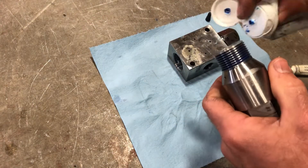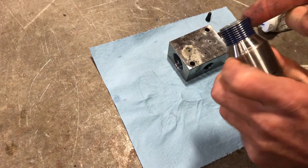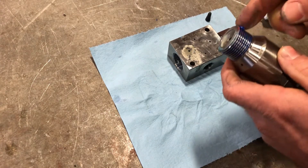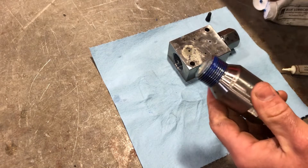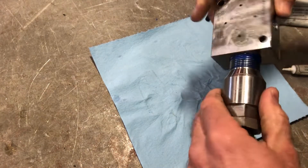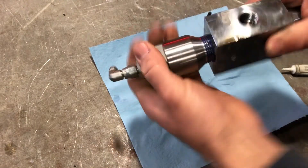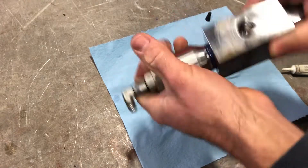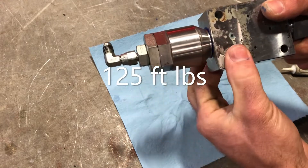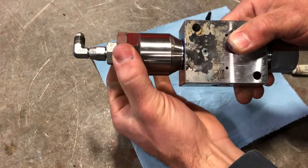Next, we'll put in the hydraulic adapter and thread it in this end. The best way to do that is to hold this in a soft jaw vise and torque this fitting.